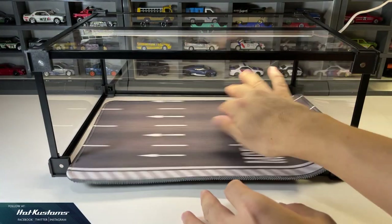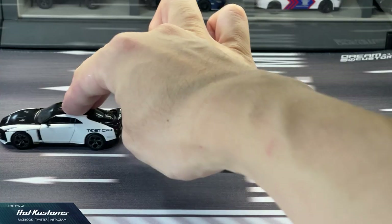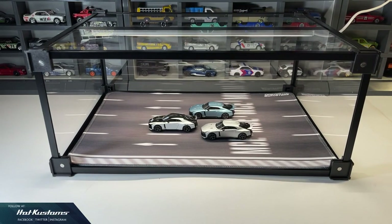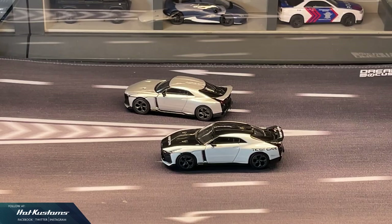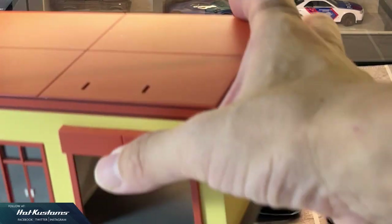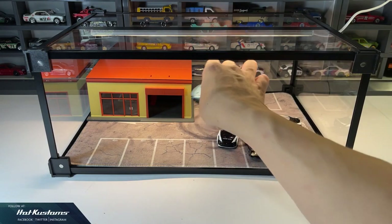With such a wide variety of desktop Dioramas offered by DreamCustoms, the possibilities are endless. You can even add building structures, minifigs, accessories, and much more to complement your photography within this mini studio.